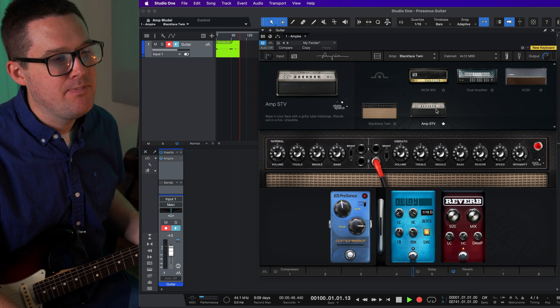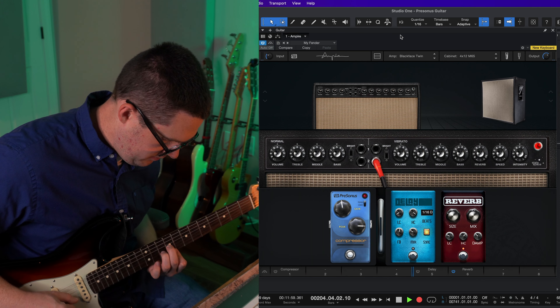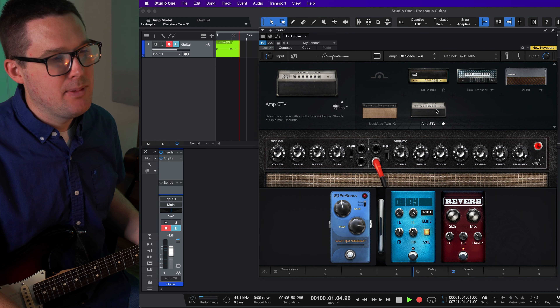In today's video I'm using my Fender Stratocaster plugged directly into the high impedance input of my Apollo interface, and I'm going to show you how you can get a usable sound from Ampire that's probably going to surprise you with how good it sounds.